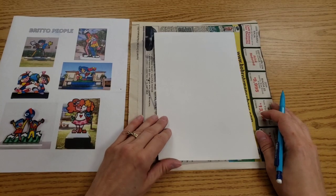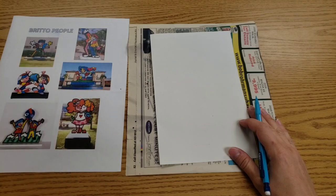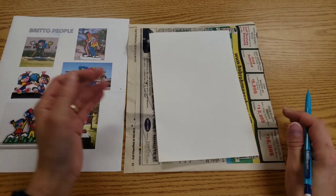Hello, artists. Today we are going to make some self-portraits inspired by Romero Brito. A self-portrait is a picture of yourself. Of course, we are going to take some creative liberties with it.